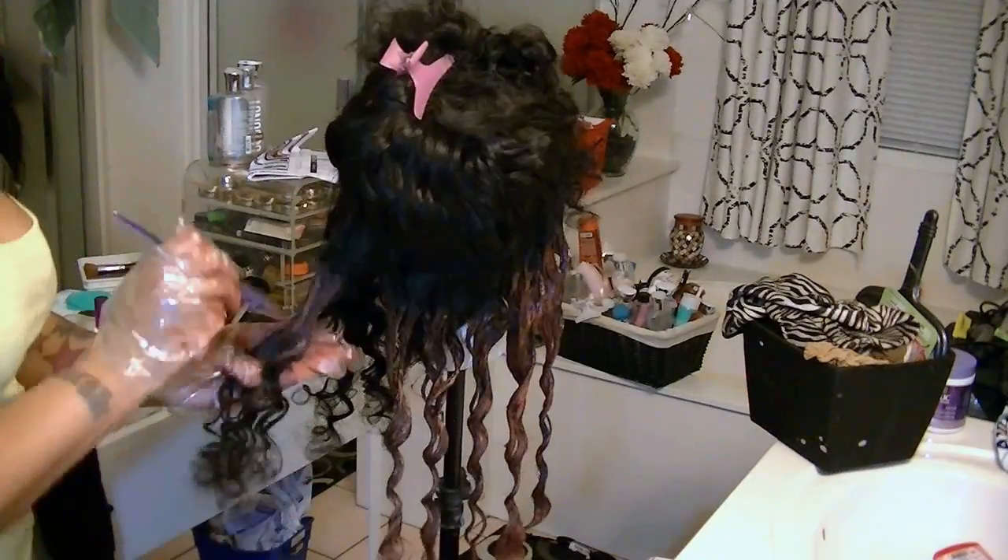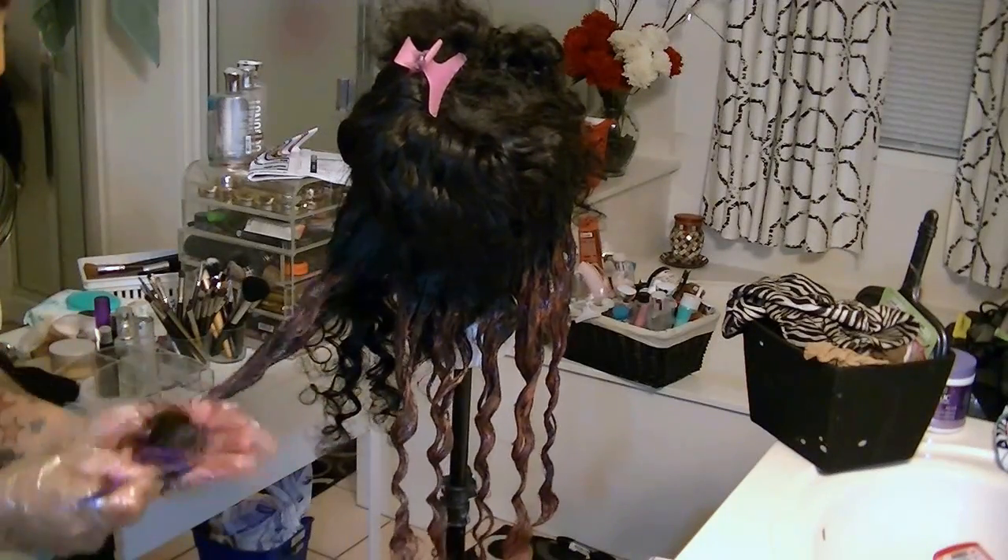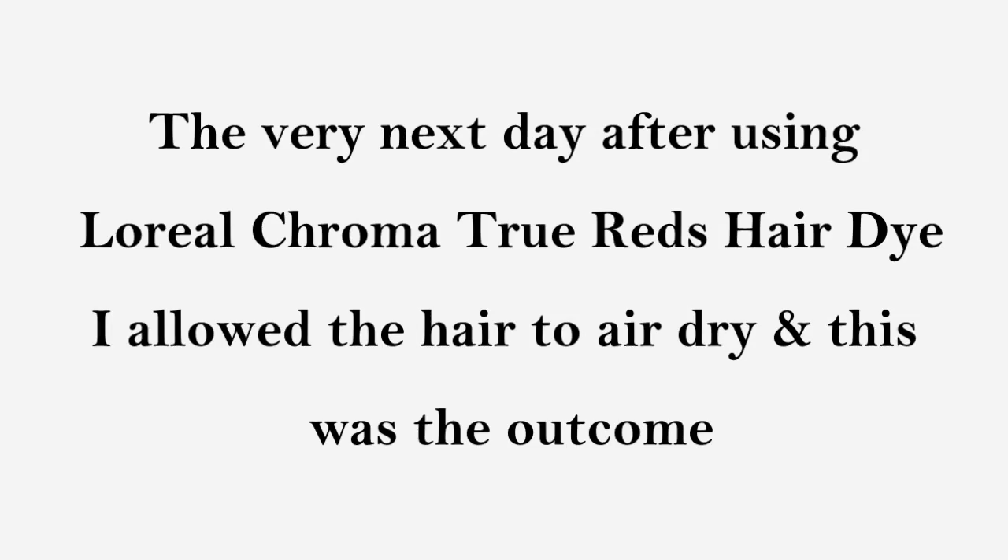I'm going ahead and painting the dye throughout the entire head, working my way all the way to the top. I do notice that the hair is getting a little bit lighter as I apply it.